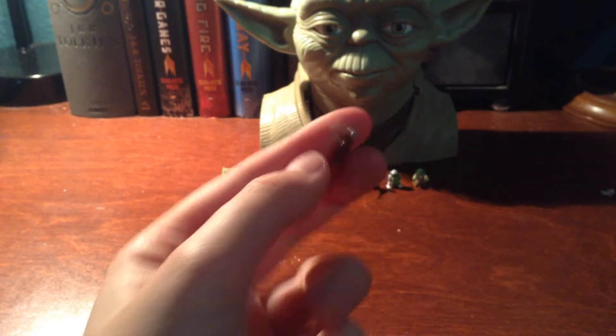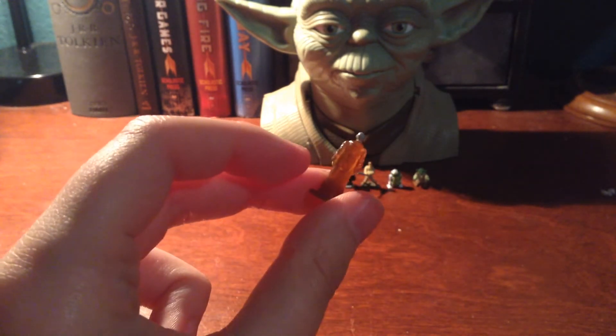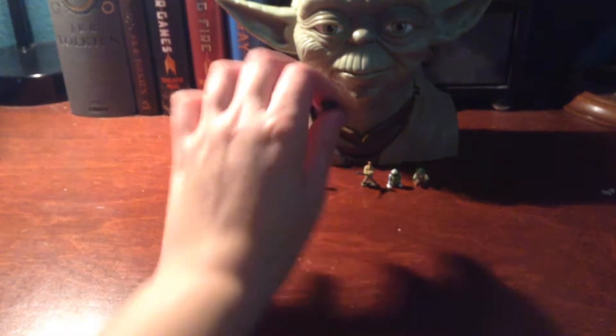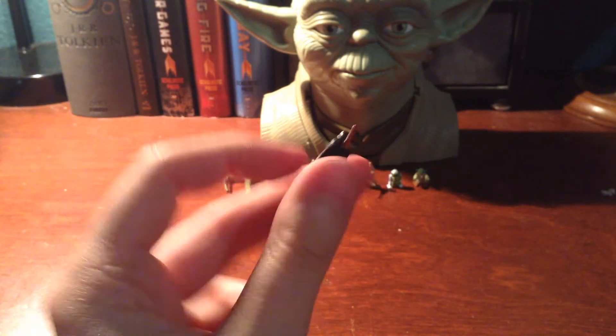And then we have Obi-Wan Kenobi, which is the spirit. I think it's really neat that they have made him translucent, as you can tell, but he's very detailed as well. So we have a Spirit Obi-Wan. And we have a Darth Vader, who actually has some nice silver painting on him — he's really cool. You can see the folds of his cloak there.